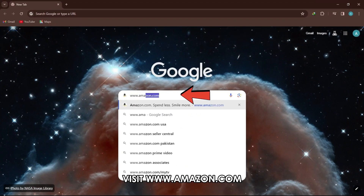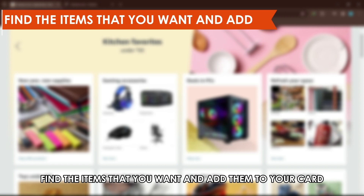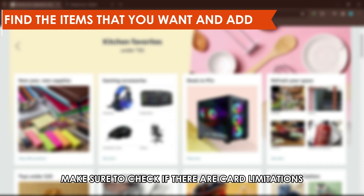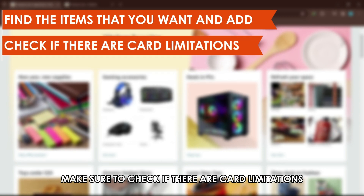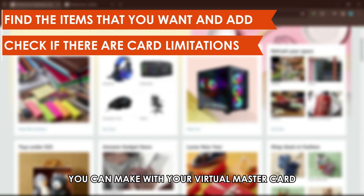Visit www.amazon.com — the link is in the description. Find the items that you want and add them to your cart. Make sure to check if there are card limitations on the types of purchases you can make with your virtual MasterCard.